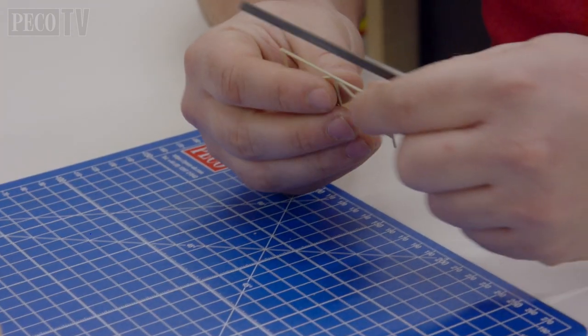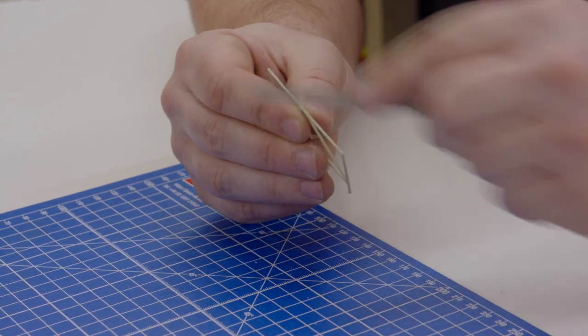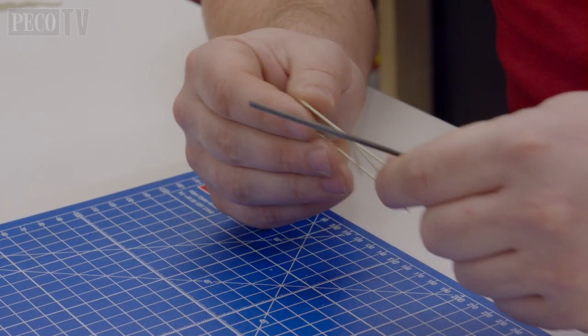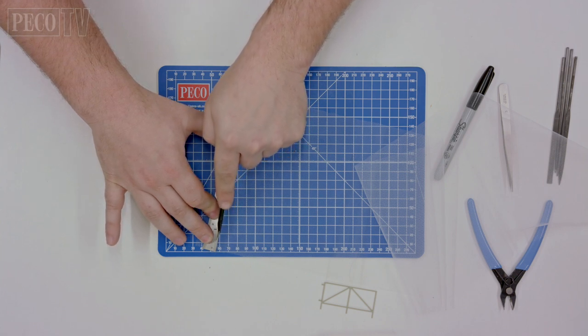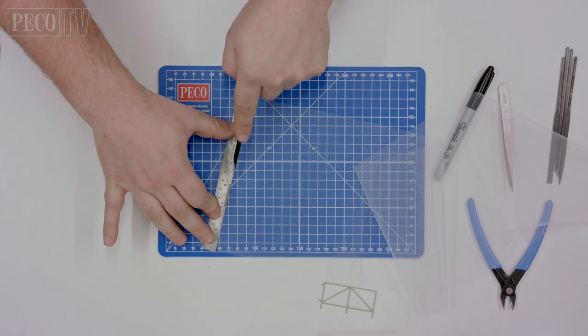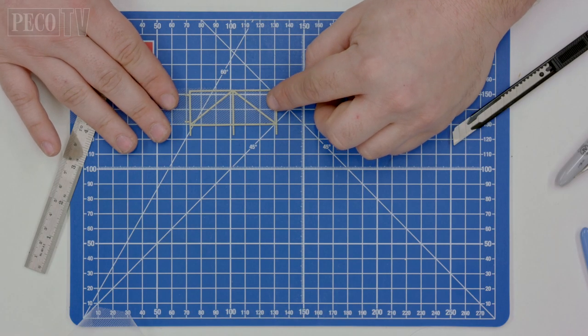Take each component and remove any plastic burrs or rough edges from the kit's parts using a file to clean the edges. Cut one end of your mesh fencing material in a straight line to give you a straight edge, then measure and cut to size to fit the gate.